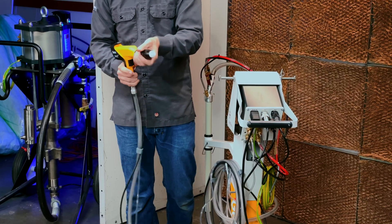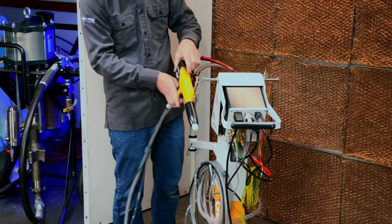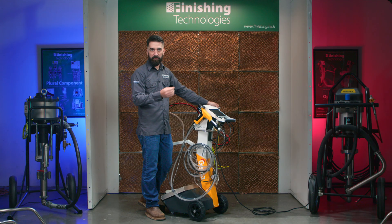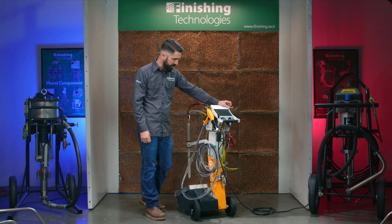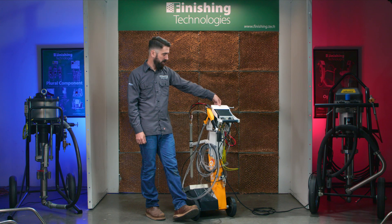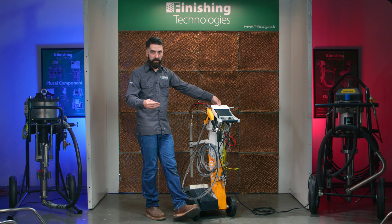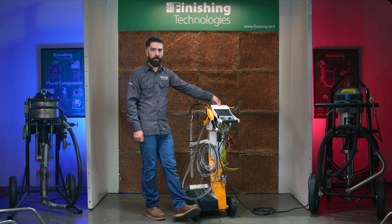Those particles are flying towards your substrate and those electrons want to ground out as fast as possible. So as long as you have good grounding, that's where your electrons end up dissipating out to once they've attached to your powder and to your parts. So that's really the path of electricity — from your wall, through the system, through your powder, and out to your part.